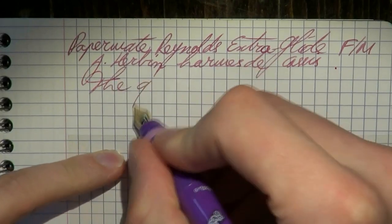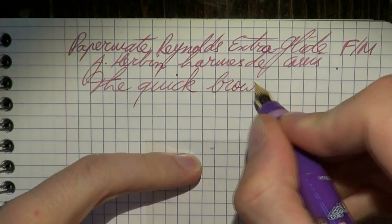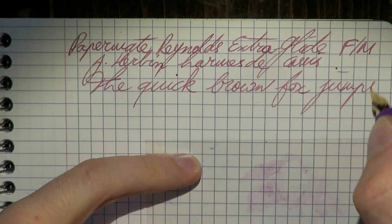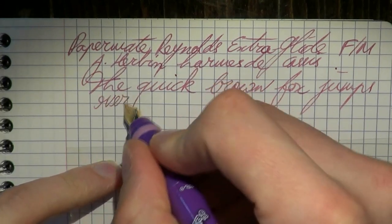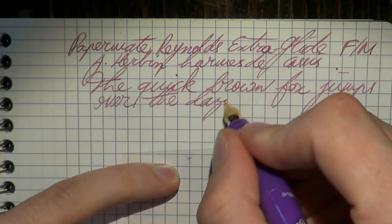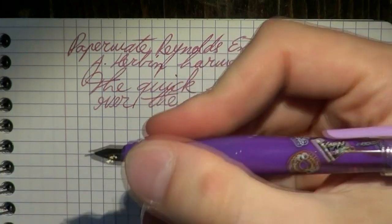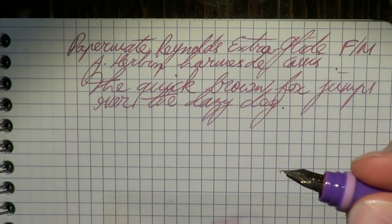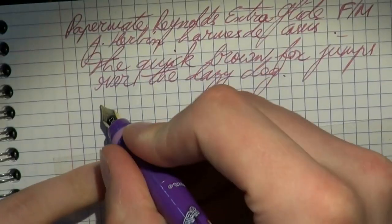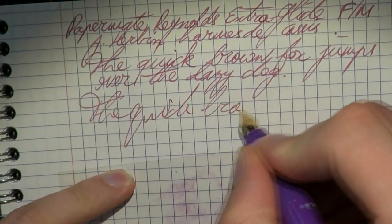Writing on Clairefontaine paper. I notice my hand is already cramping up — that has nothing to do with the nib, it's just that the pen is so small it's hard to grip nicely. I do notice that the soft grip spot is really quite nice to use. Let's try a bit of fast writing to see how well the nib keeps up.